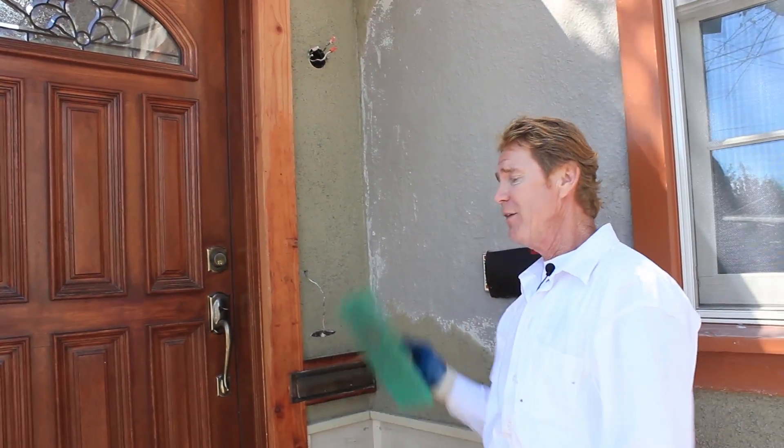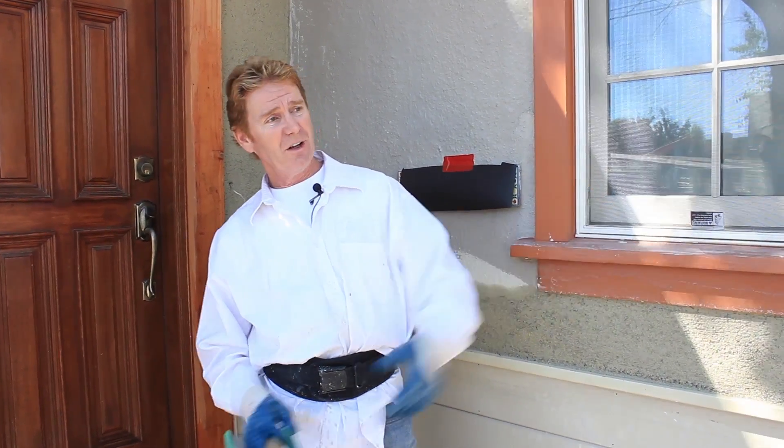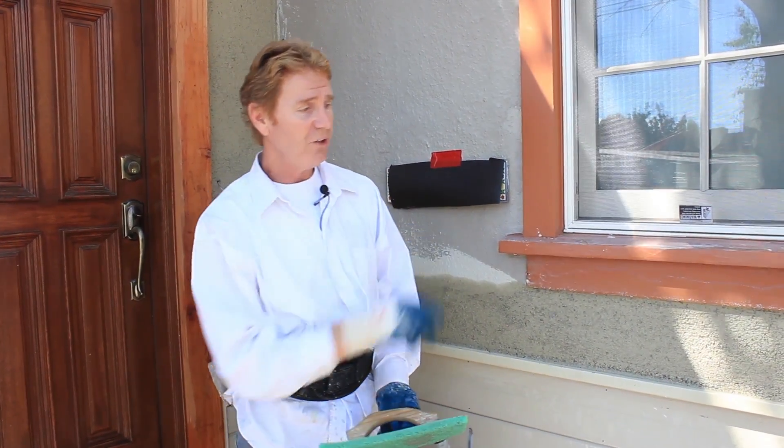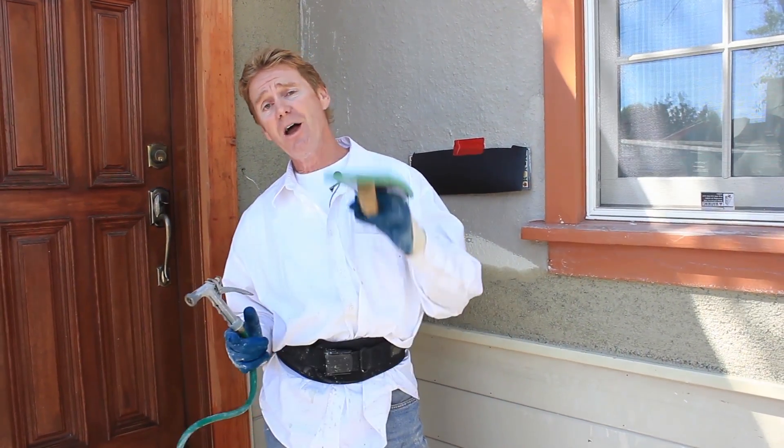I wasn't going to show that, but I thought I'd show you the whole thing. If you really want to see how this finish is done, we've shown this a lot of times in other videos — click right here. Jay and I did a couple of walls showing how to achieve this finish. My name is Kirk, I'm with Kirk Giordano Plastering — nothing but the fun stuff. Clean up now, as usual. See you guys on the next one.